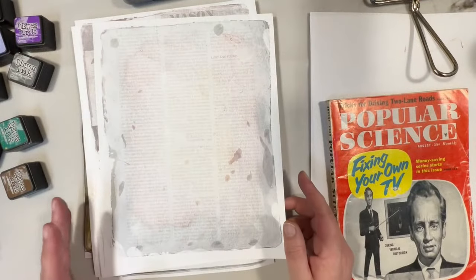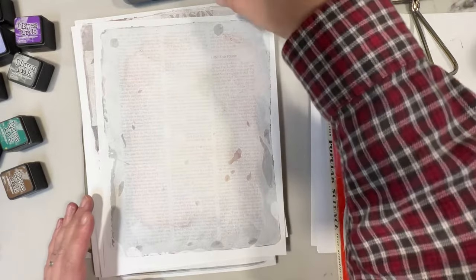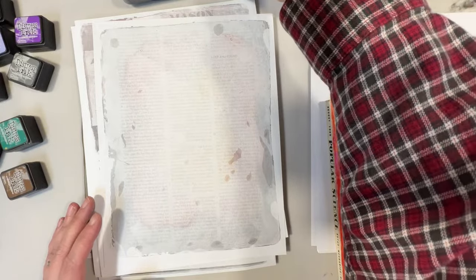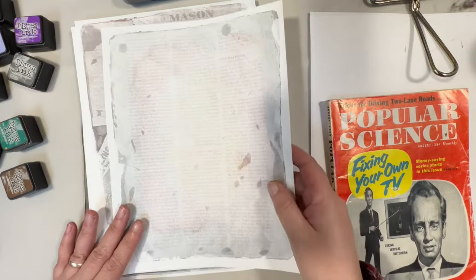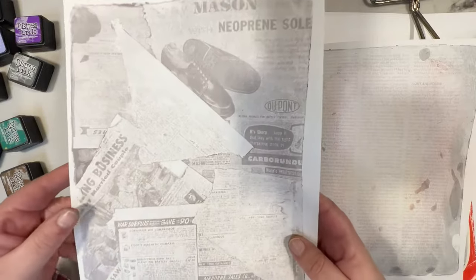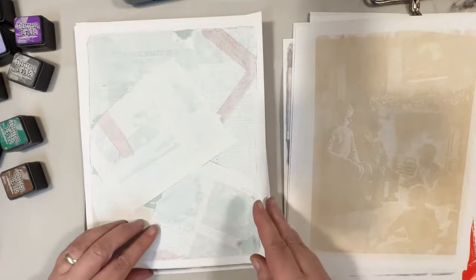In this video we are going to create image transfers using Distress inks — no acrylic paint required. They create this beautiful soft background look. I'm going to show you a few of my examples here; they are very, very light, but I think they could have their appropriate place in junk journals and other crafting projects.